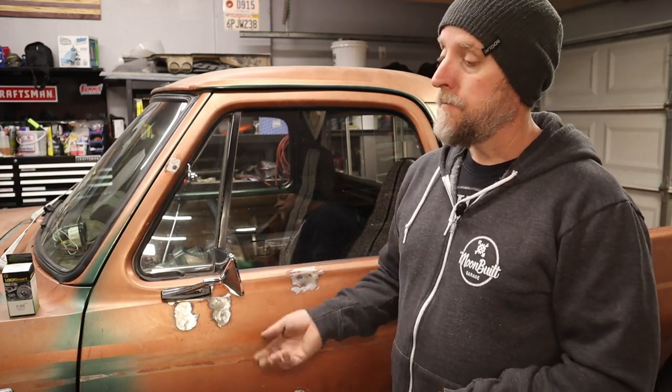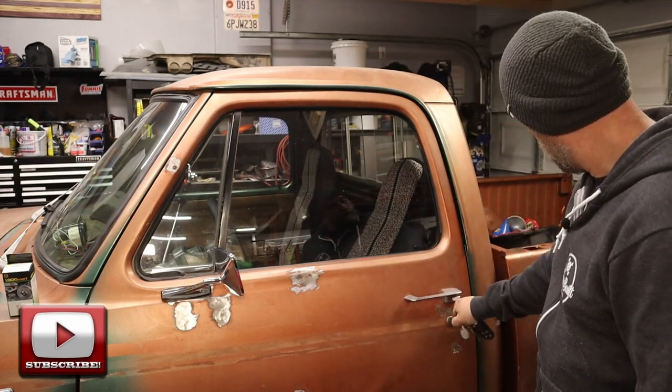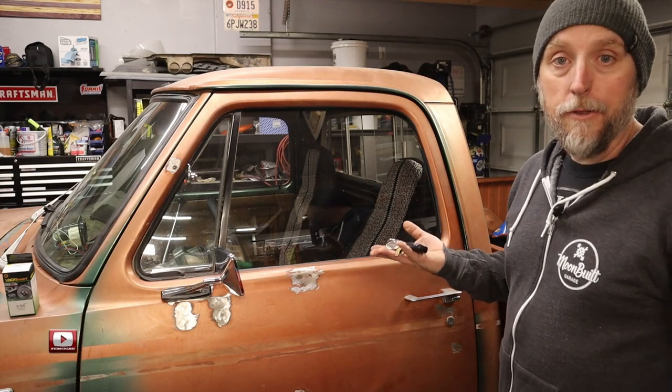Yesterday I went to the hardware store, pulled up, parked it, locked everything up, ran inside, got what I needed, came out. Apparently, I didn't have the key for the locks. Luckily, my back window doesn't close all the way, so I was able to open that up, reach in and unlock the passenger's door and get in.